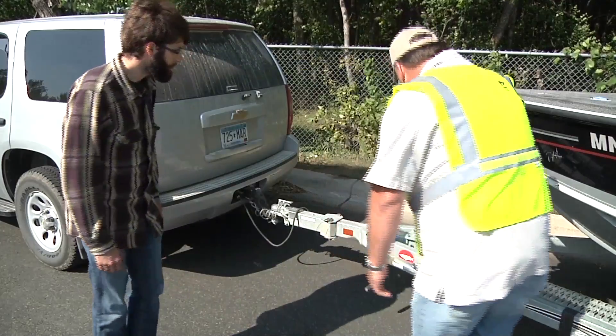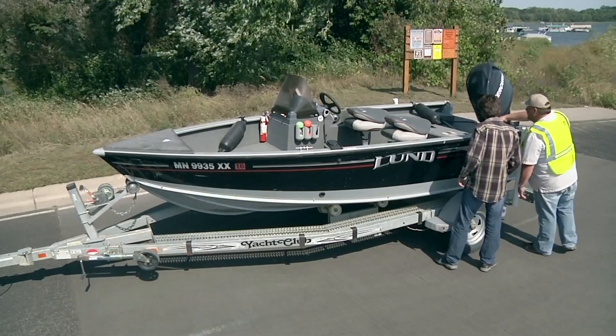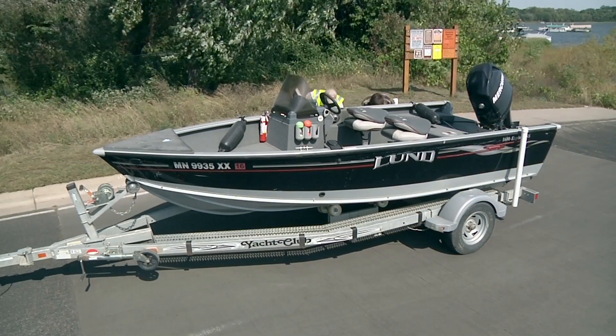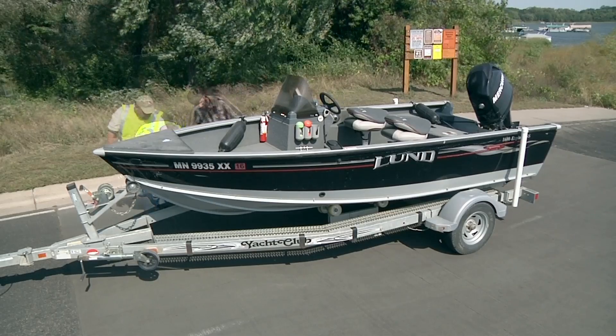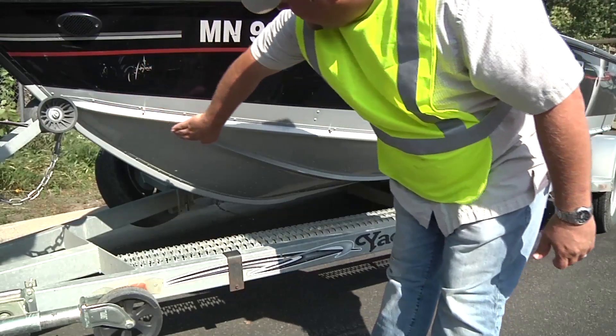Start your demonstration on the driver's side at the trailer's winch post. From there, work your way completely around the boat to the passenger side of the winch post. As you proceed, show the boater how to look and feel for invasive plants and animals that may be hitching a ride.